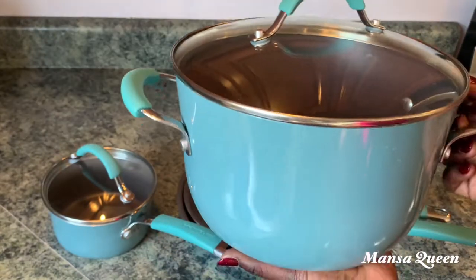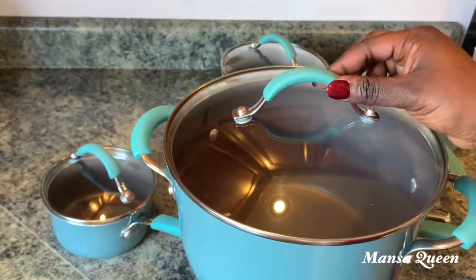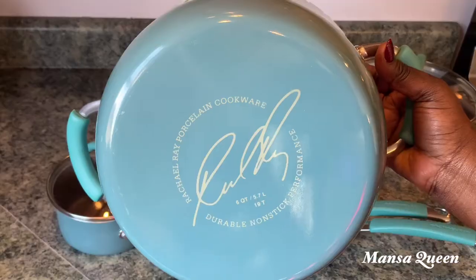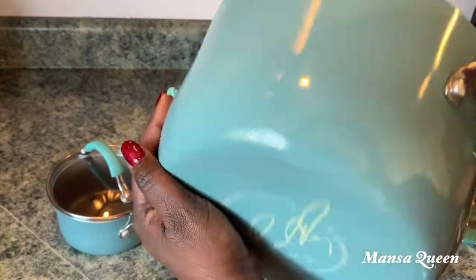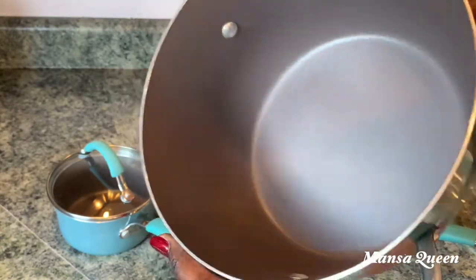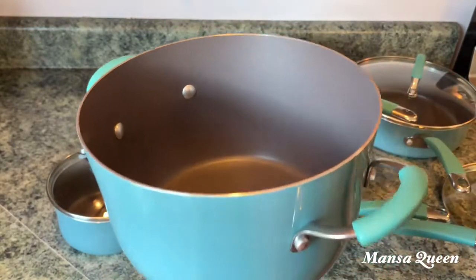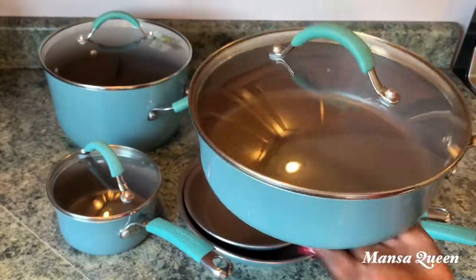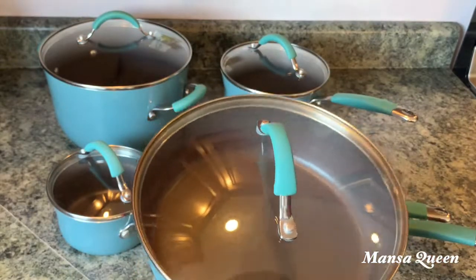This is the biggest size and I use it for a lot of stuff — pastas and more. I've had this set for over a year and they still look brand new. I got them from JC Penney; they were out of stock when I checked before posting this video, but you can also get it from Macy's here in the US.